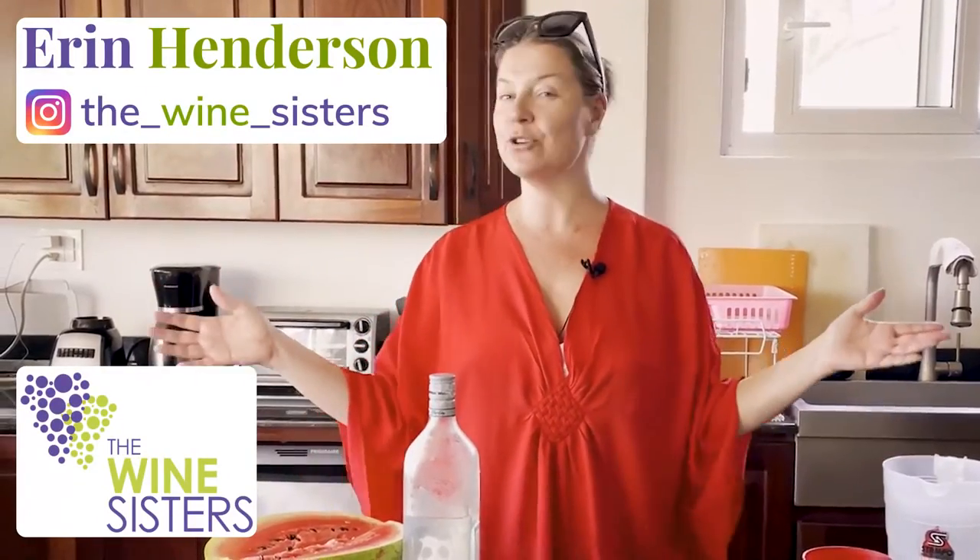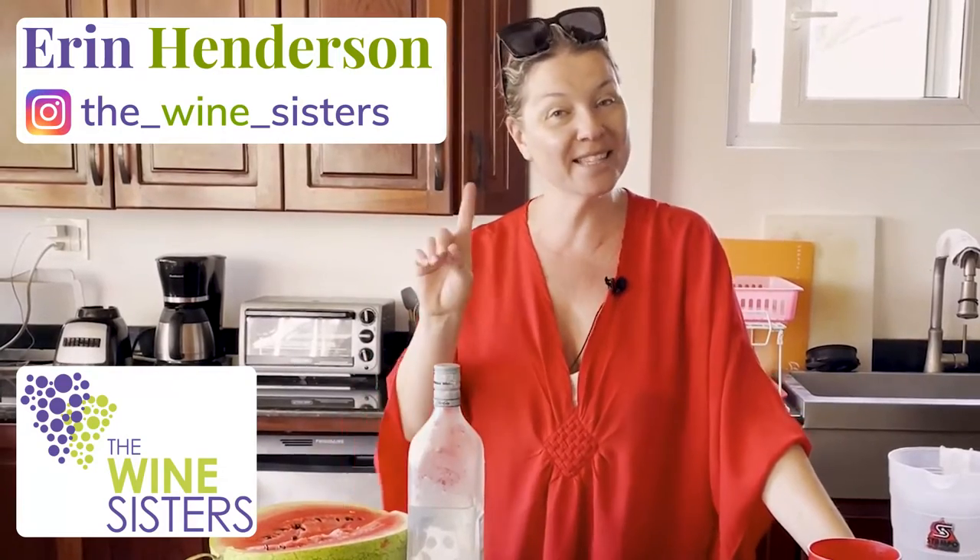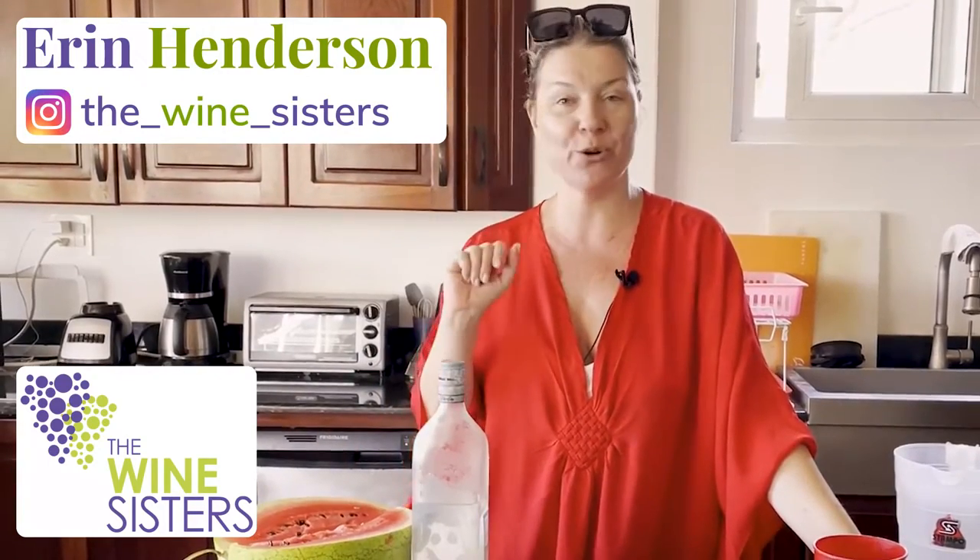Hello friends, I'm Erin, the founder and chief sommelier here at the Wine Sisters. Welcome to our YouTube channel. This is the place where every week we show you how to eat, drink, and entertain like a pro.